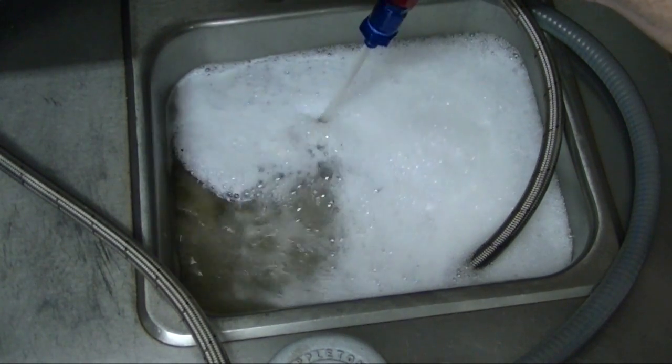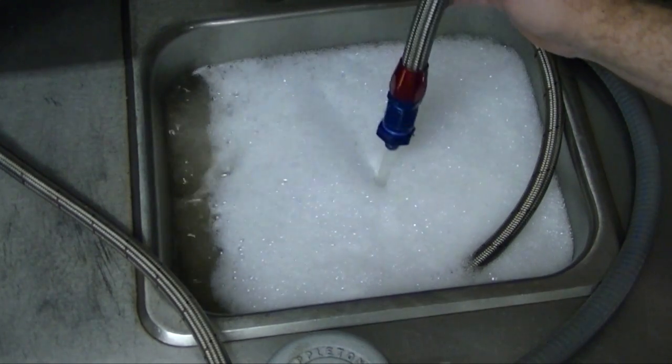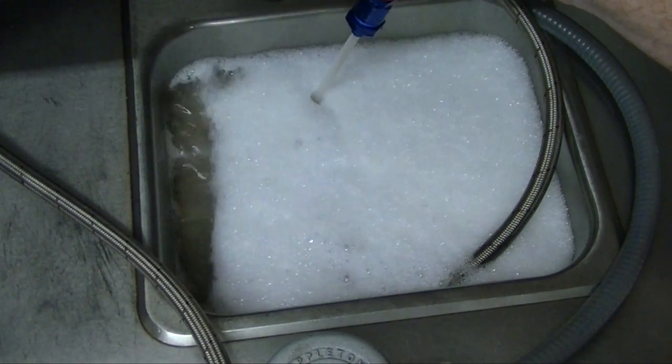The second thing you notice is a change in tone of the pump, as well as pressure drops and spikes, as the pump ingests the air that's being induced by the overhead splash return.